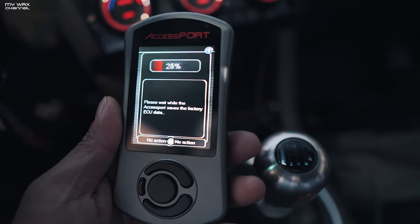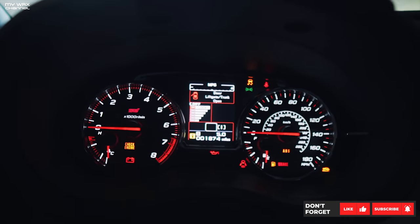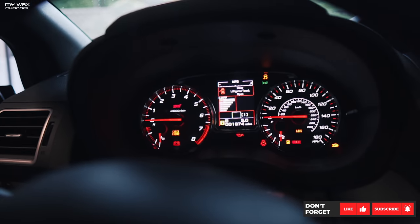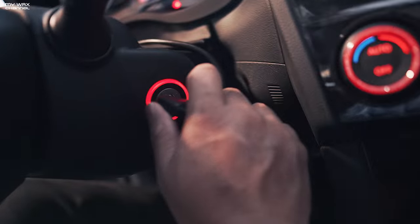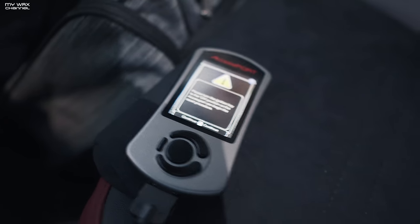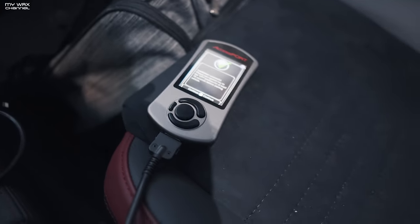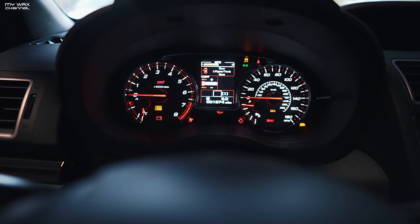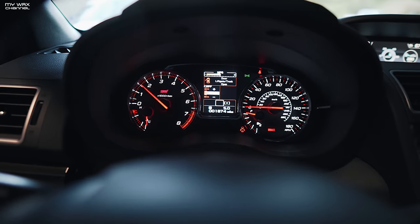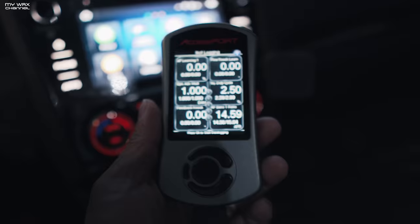I haven't installed a fresh AccessPort in a very long time. So now let's just turn the vehicle off. Turned it off. Continue — off position for 15 seconds. Whoa, that was weird. Never started up like that before. All right, Stage 1 map is loaded.